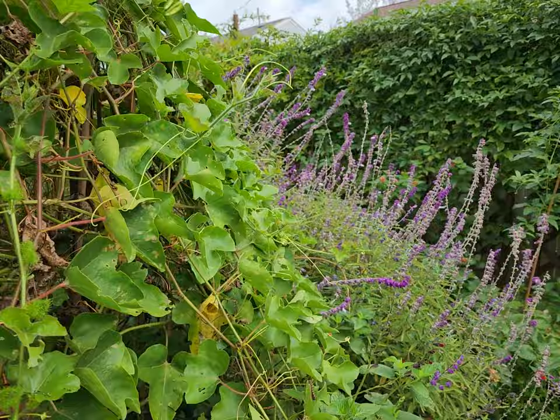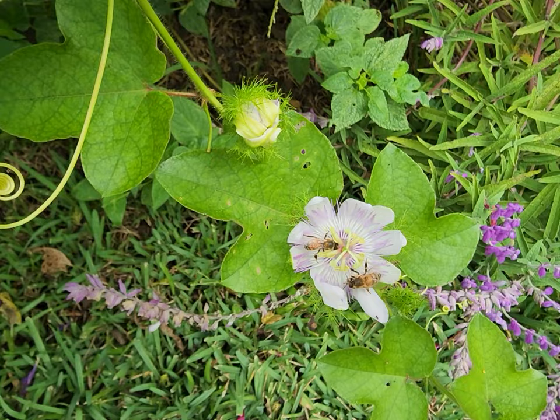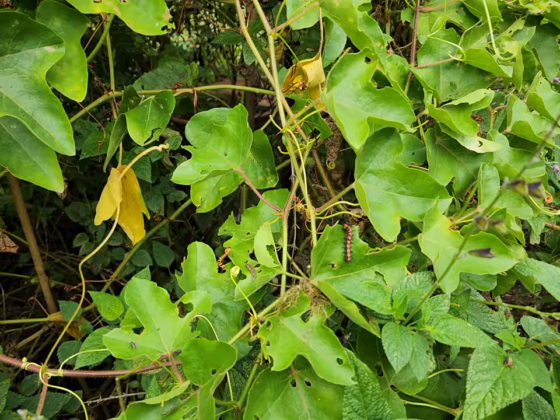Like I said, we counted over 40 here. The bees in particular love this small flower, and the gulf fritillaries will go for it also.